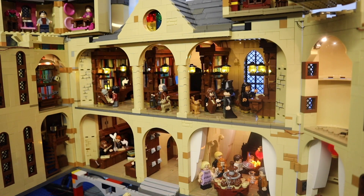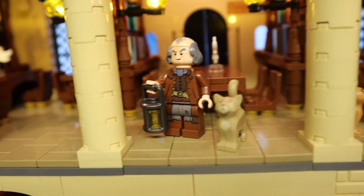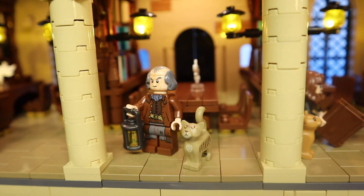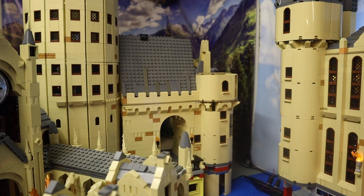In the viaduct entrance I've also added in Madam Pince as well as Filch with his new cat, which is a very awesome piece — I really love all the new animal parts we're getting. The Sirius in dog shape also looks very, very awesome.